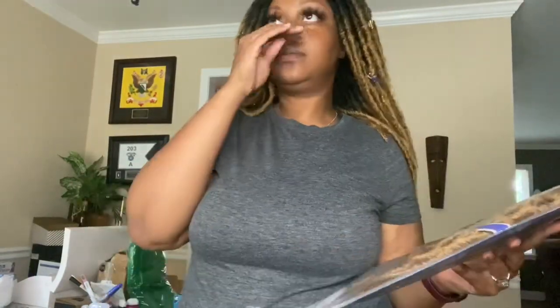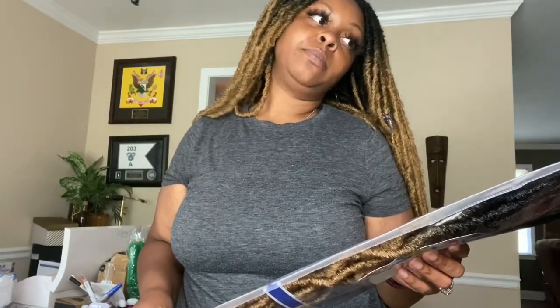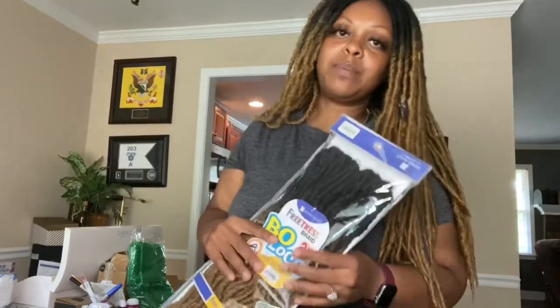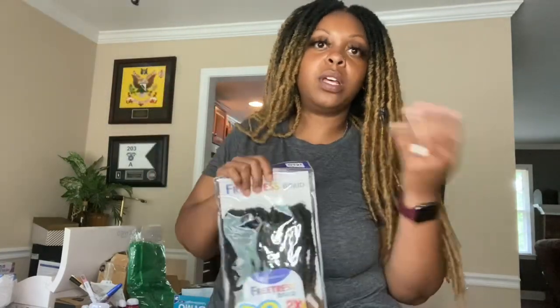Would I get this hair again? I don't know if I would get this hair again. I guess I have to consider that today is my first day having this — I literally just got done getting my hair done. I wanted to go ahead and do this YouTube video and show y'all this style so you can see how it is on the first day. Sometimes you have to really get used to wearing a certain style, so I probably have to have this up for a little bit and then I'll be able to give y'all an update.